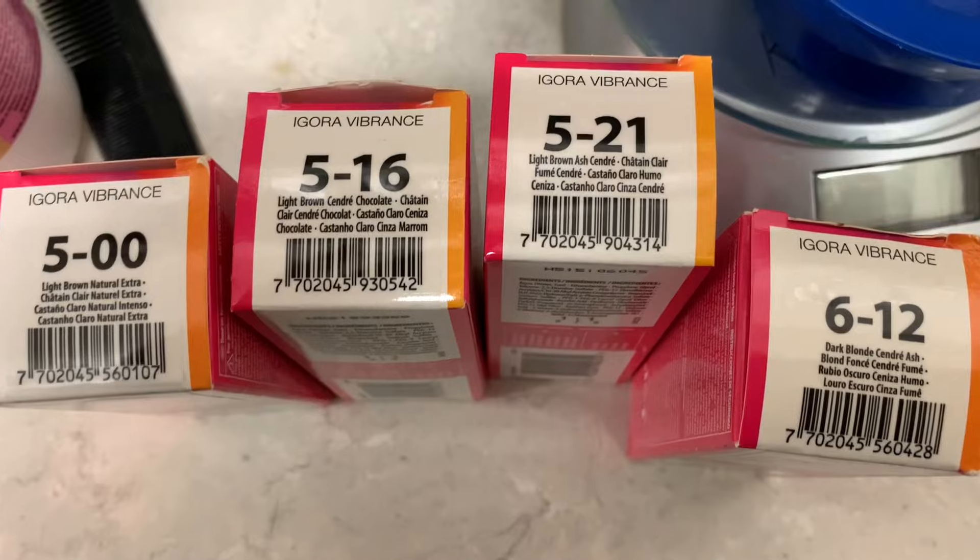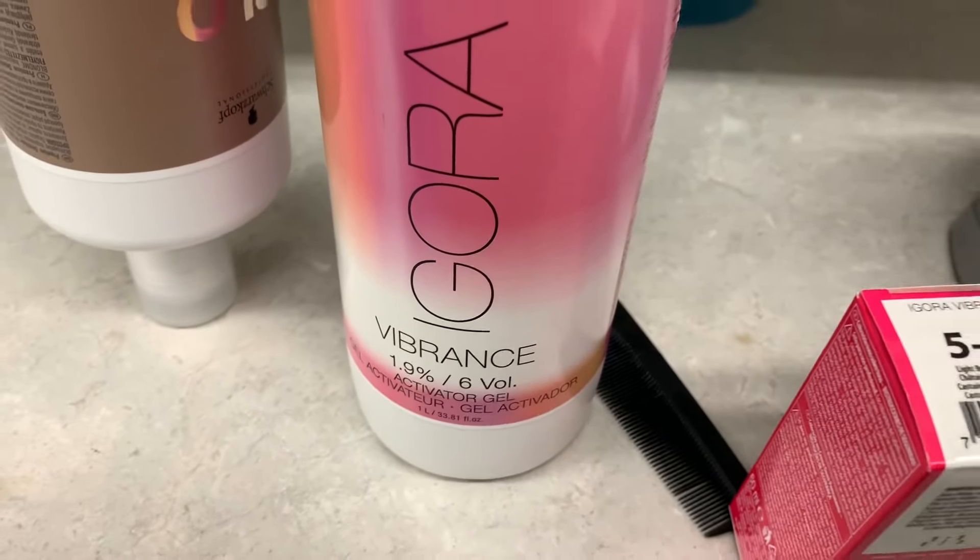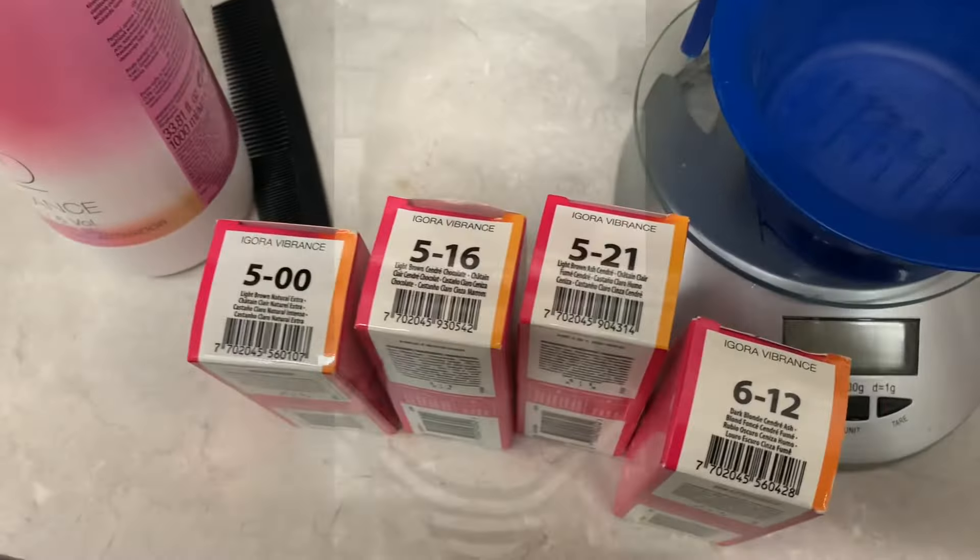I'm still figuring out what exact formulation I'm going to use as I mix. About a quarter of my formulation is the 612, another quarter is the level 5 natural, and the rest is a mix of 516 and 521. I don't have time to record me pouring, but just take that into consideration. And please don't message me asking for the exact formulation - I just told you.